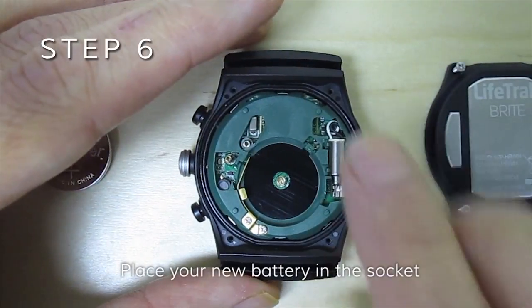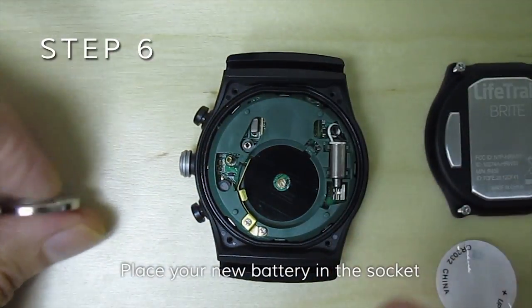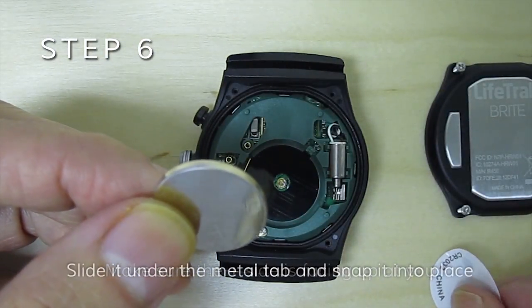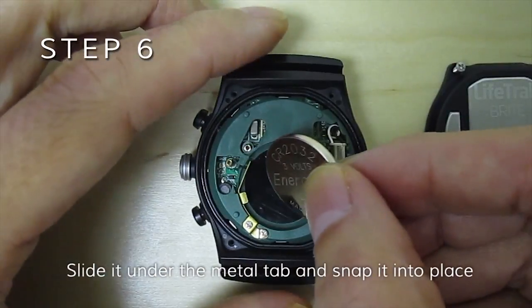Place your new battery in the socket. Make sure the plus side is facing up at you. Slide it under the metal tab and snap it into place.